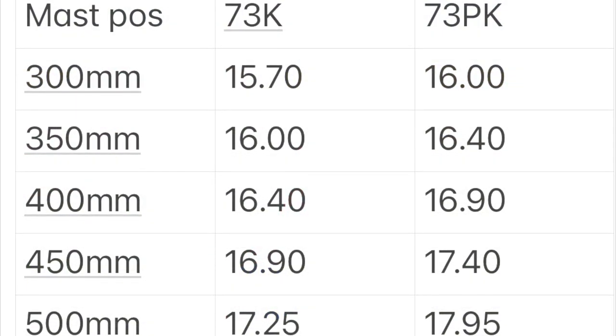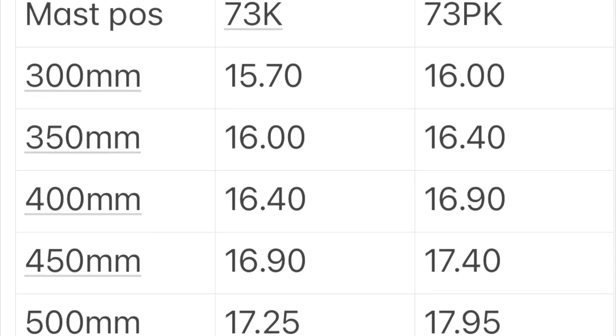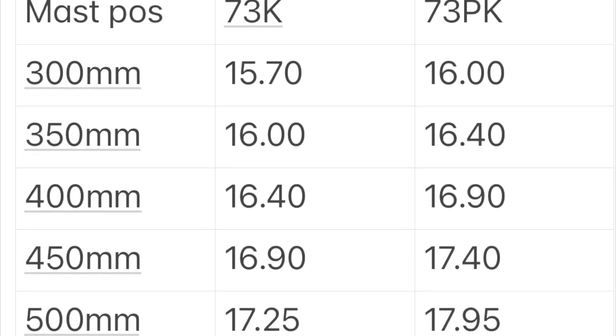Slightly off topic, but also quite interesting, is the thickness of the 73Pk mast and the 73K mast. Although Saab Foil literature shows that it measures the same, my results clearly show it's thicker.